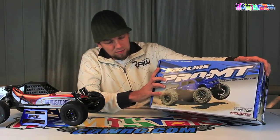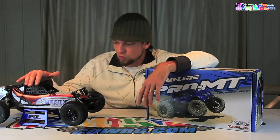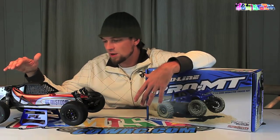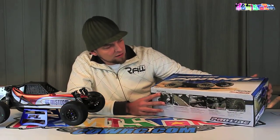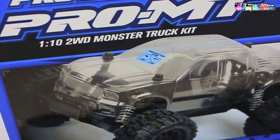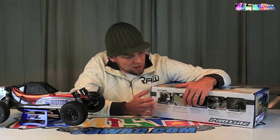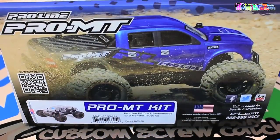The Pro MT is pretty much based on the similar principle as the Pro 2. It has a low center of gravity chassis, has the Power Stroke shocks, has the full Pro Track suspension. One of the main differences is that in the pre-installed transmission they've actually swapped out that last plastic gear and put in all steel gears.